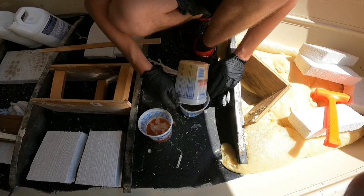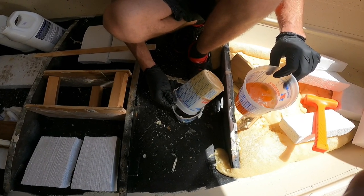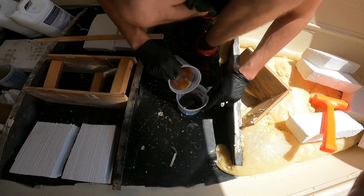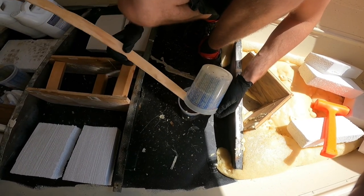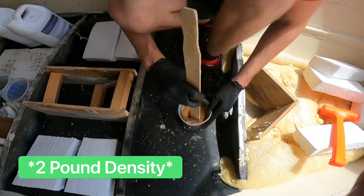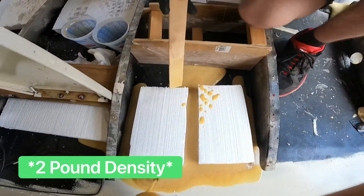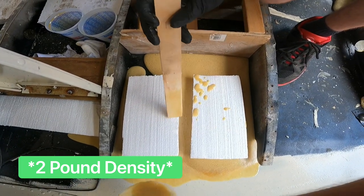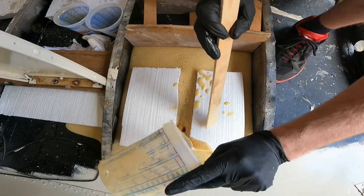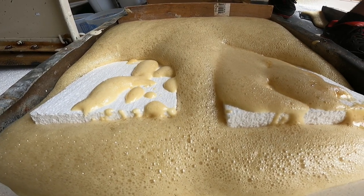We'll put Part A in first since it seems to take a little longer to pour out, then add Part B. You can see here the two-pound density is already working a lot better than the six-pound density.